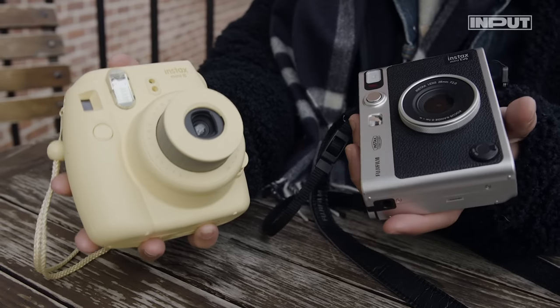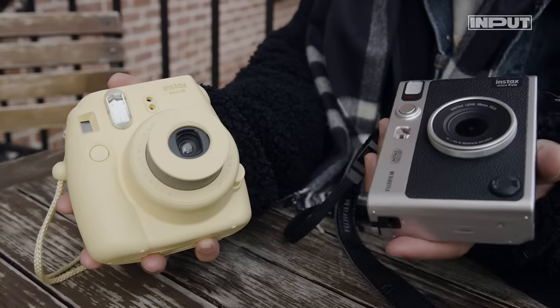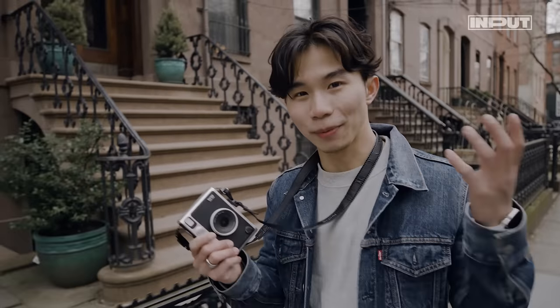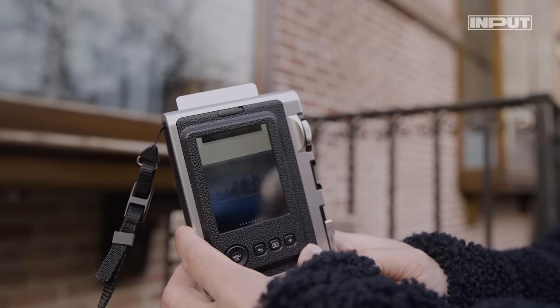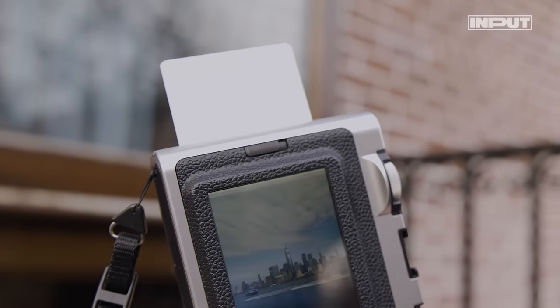Most Instax Mini cameras are bubble-shaped and toy-like — think Fisher-Price. But the Instax Mini Evo is a beautiful homage to film cameras. This printing lever is a throwback to the film advancer on film cameras. Flick it and it prints your pics.